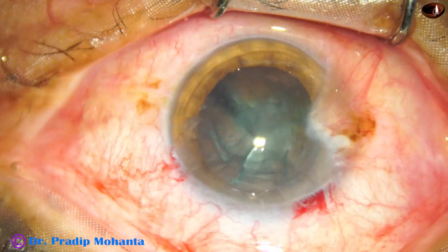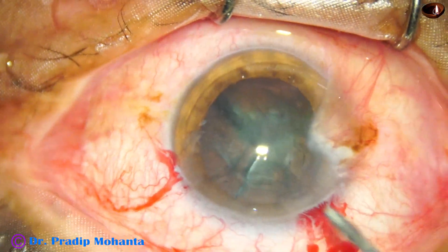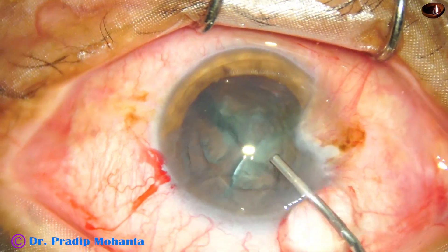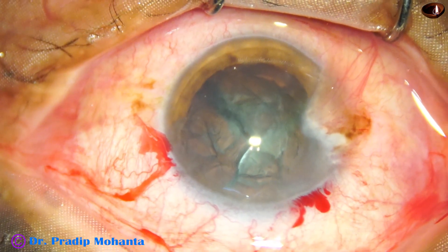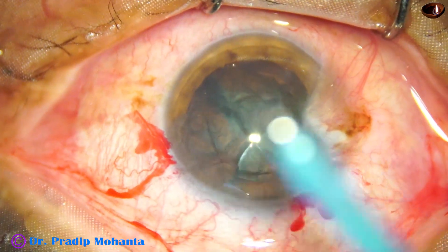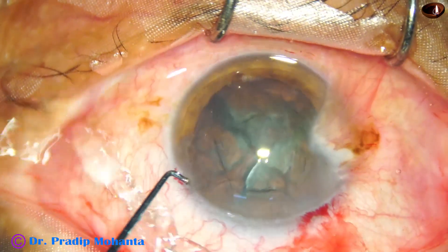So we have got three pieces — one hemi-nucleus has been divided into two pieces, and one more hemi-nucleus remaining. The other hemi-nucleus has been partially cut.